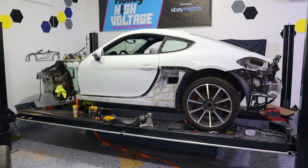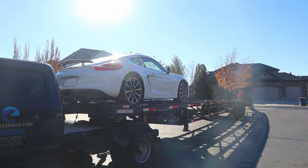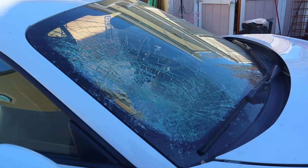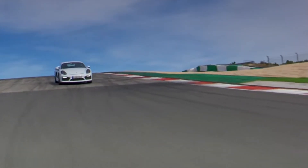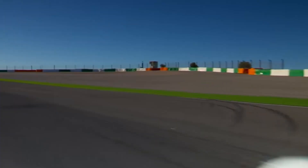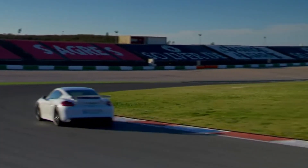In case anybody needs a refresher, this is a 2014 Porsche - a salvage car that I bought at auction and I'm converting it to electric. The goal is to make this better than ever. We are going to give it dual motors - all-wheel drive - with eight or nine hundred horsepower, and we're going to try and keep the same weight and handling.